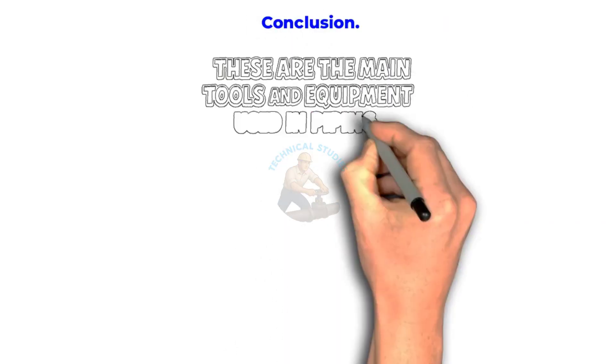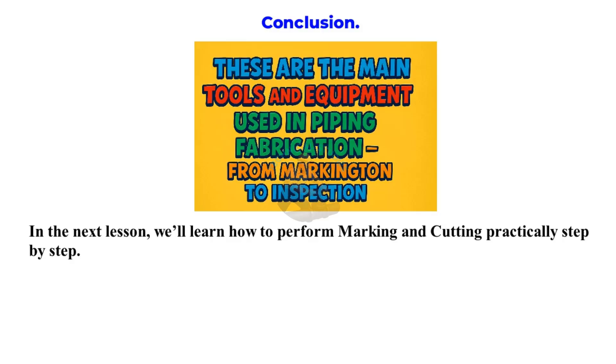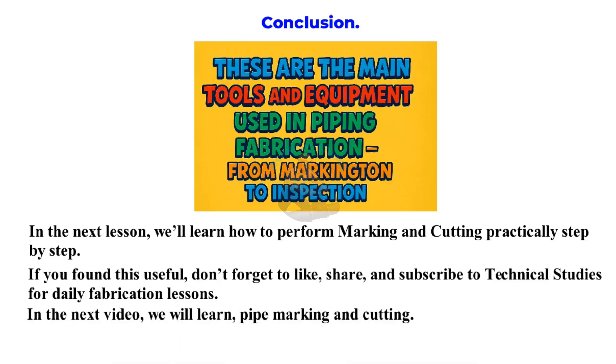So friends, these are the main tools and equipment used in piping fabrication, from marking to inspection. In the next lesson, we'll learn how to perform marking and cutting practically, step by step. If you found this useful, don't forget to like, share, and subscribe to Technical Studies for daily fabrication lessons. In the next video, we will learn pipe marking and cutting.